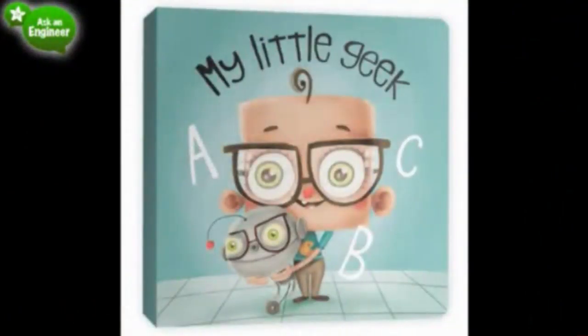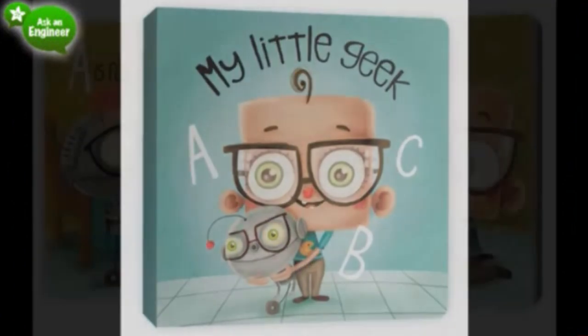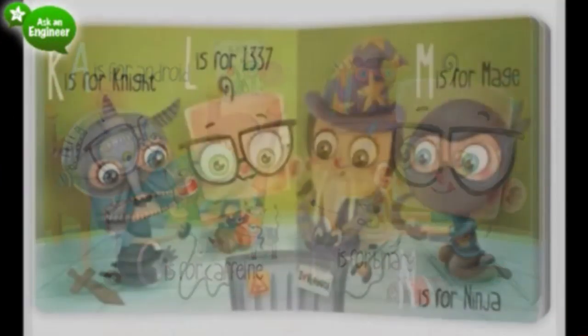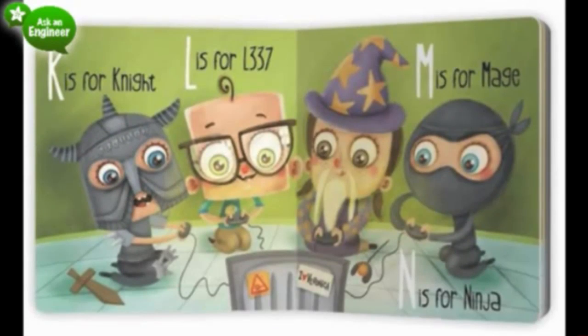This is My Little Geek — a really cool book. It continues in the spirit of the A-to-Z of electronics. This is an A-to-Z of geeky things for kids: A is for Android, B is for Binary, C is for Caffeine. K is for Knight, L is for Leet, and N is for Ninja.